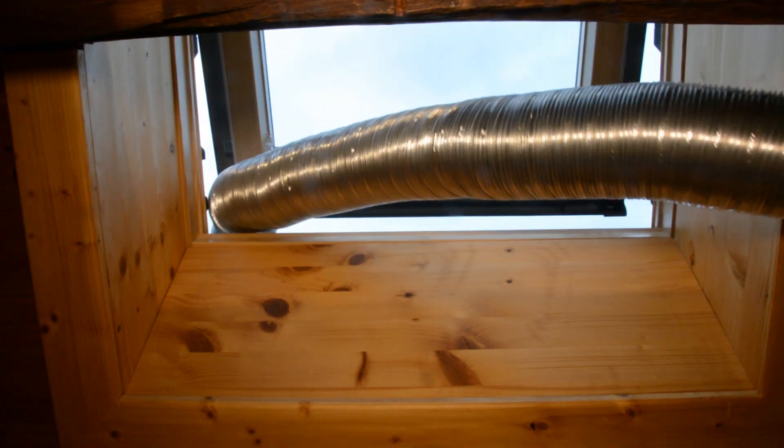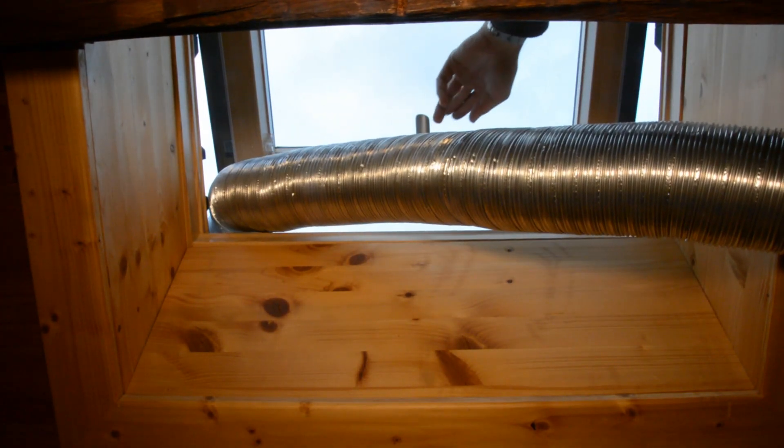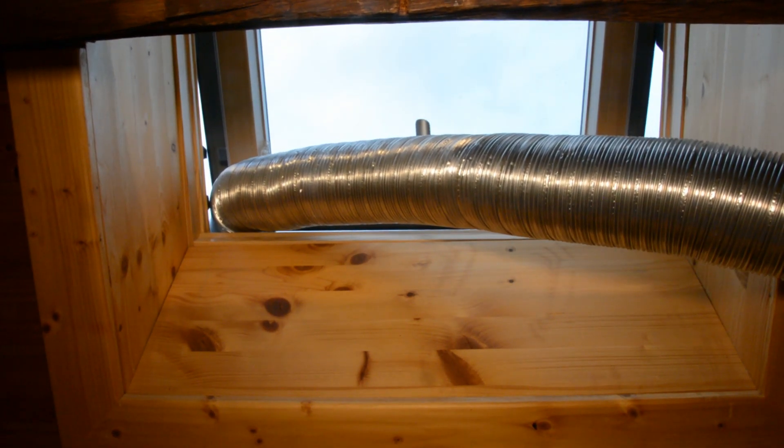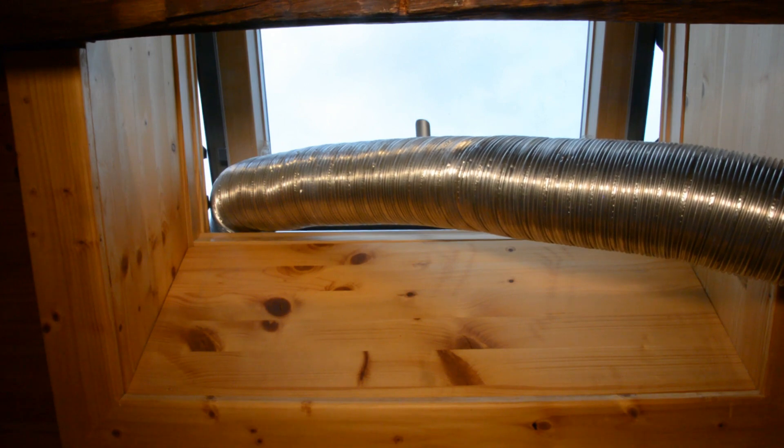So we ordered a fan and a couple of filters to create an indoor air filter. This is a bit of an experimental build and if you have any ideas how to improve it please leave a comment.